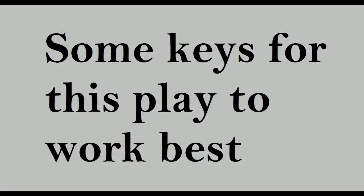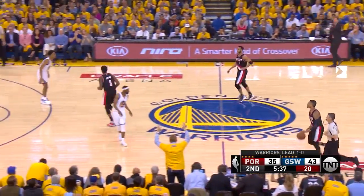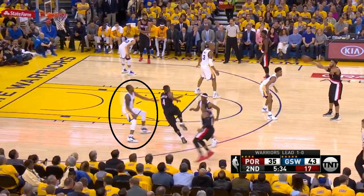So that's the basic introduction of how this play works, and now I'll go over some keys for this play to work best. The Blazers like to run this play, and it's crucial for this play to be run relatively fast. Harkless will slip without even really setting a screen, and he can do this if he feels the slip is going to work. It catches the defense flat-footed, and it's a layup.